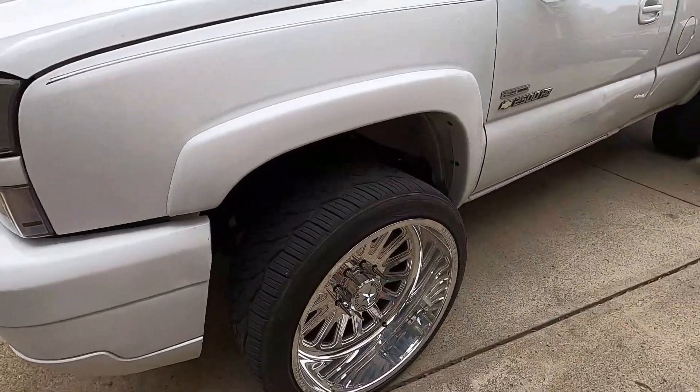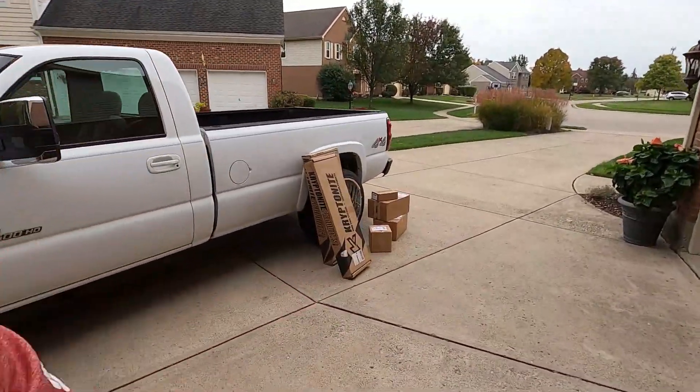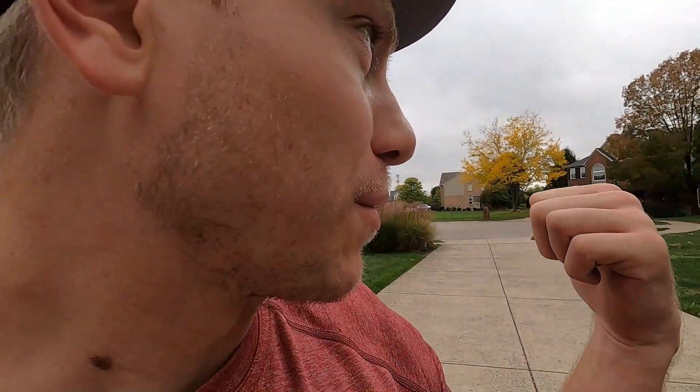Check out them two-footer forces, guys — welcome back to the Nasty Nate channel! Before we start this video, smash the like button down below. I've got neighbors outside looking at me like I'm a maniac because I'm talking to a GoPro, so make sure to like and subscribe down below.